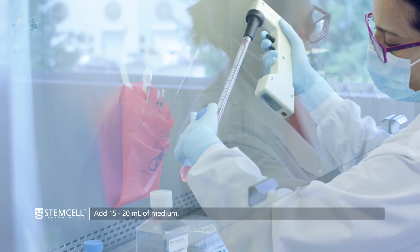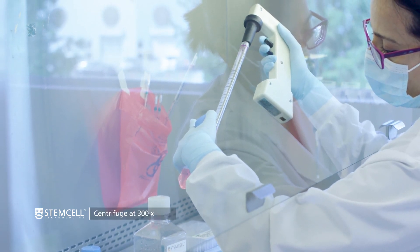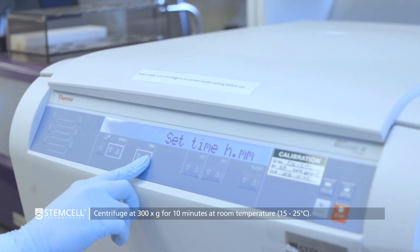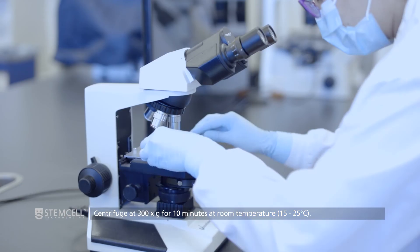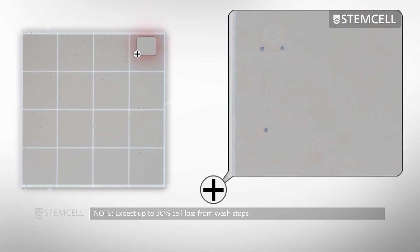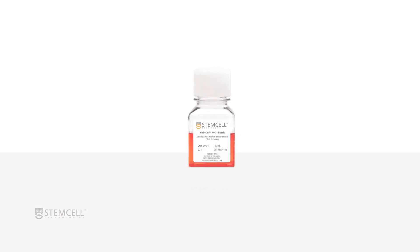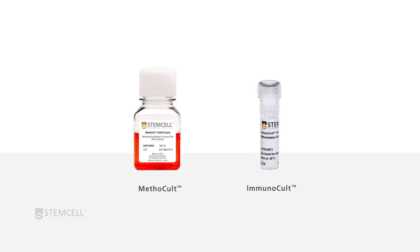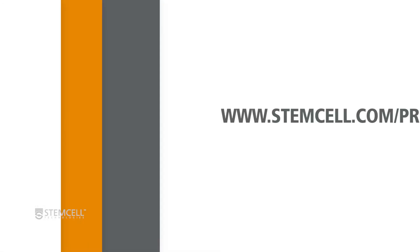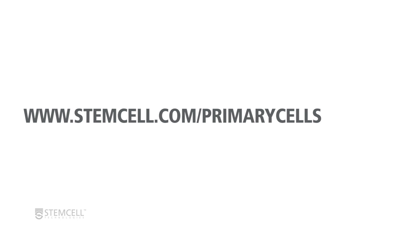Wash the cells once more by gently adding 15 to 20 milliliters of medium to the tube and centrifuging the cell suspension at 300 times G for 10 minutes at room temperature. Note that cell loss of up to 30% can be expected after the wash steps. Cells are now ready for use in downstream applications, such as cell culture with Methocult or Immunocult, and cell isolation with EasySep. For more information, please visit www.stemcell.com/primarycells.